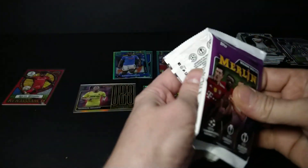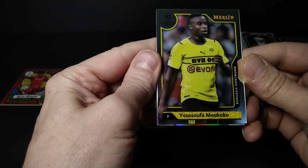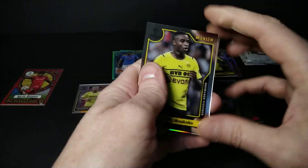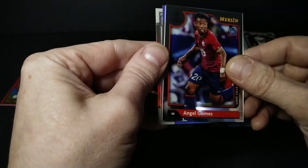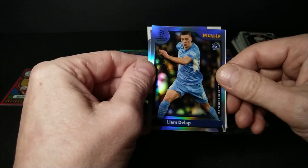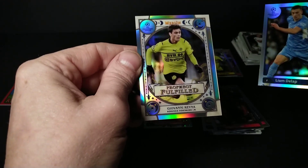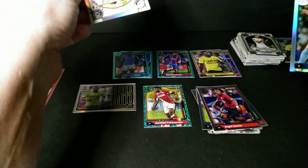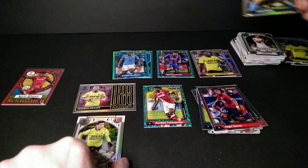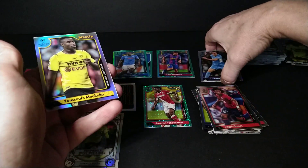Kalidou Koulibaly aqua prism — last pack in this break. Youssouf Mukoko — I'll get it! Ángel Gómez rookie, and one of them is a Liam Delap rookie refractor, and a Prophecy Fulfilled insert of Giovanni Reyna — another American! Prophecy Fulfilled, Under-23 refractors — all sorts of fun in that box.